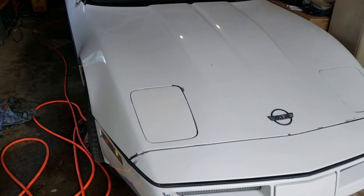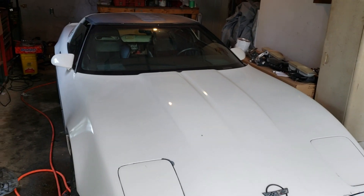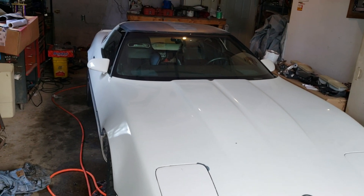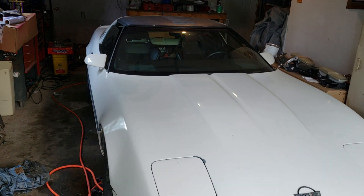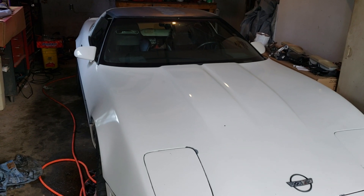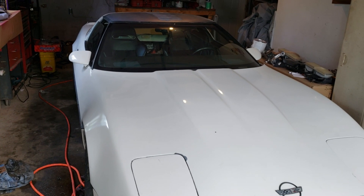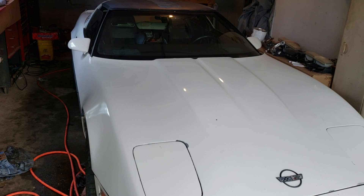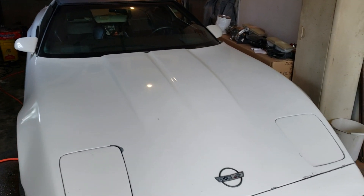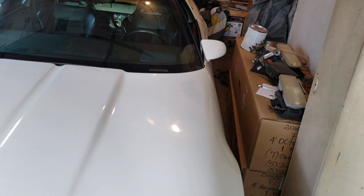This is my 85 Chevrolet Corvette. A couple weeks ago, the 700R4 automatic transmission that was in it stopped working — it won't shift into third gear. So the plan has always been to take and put the manual transmission in the car, and I have most of the parts.